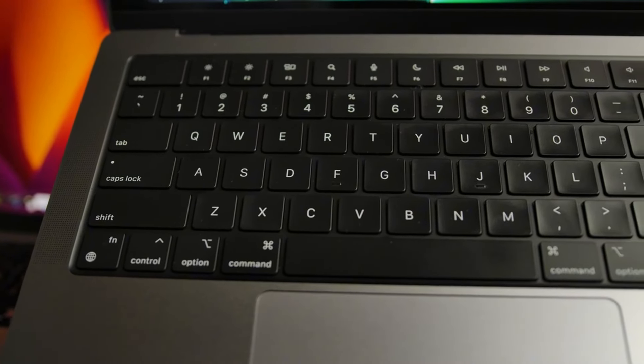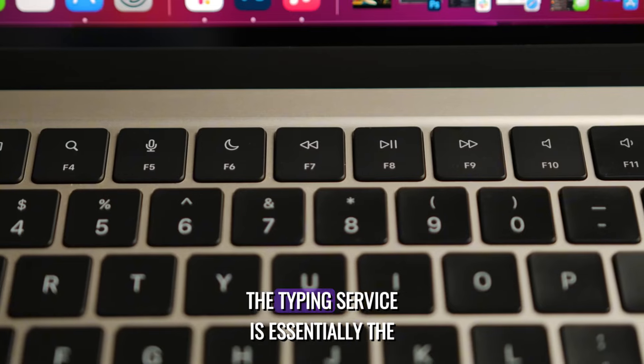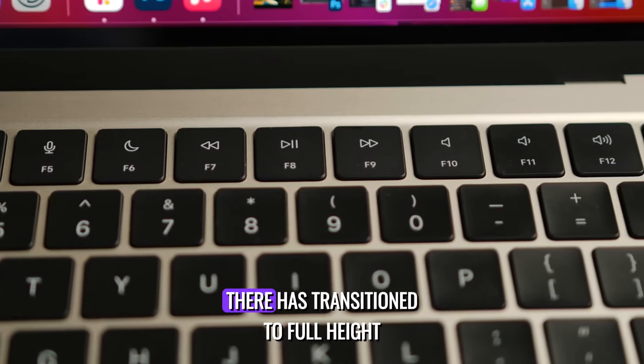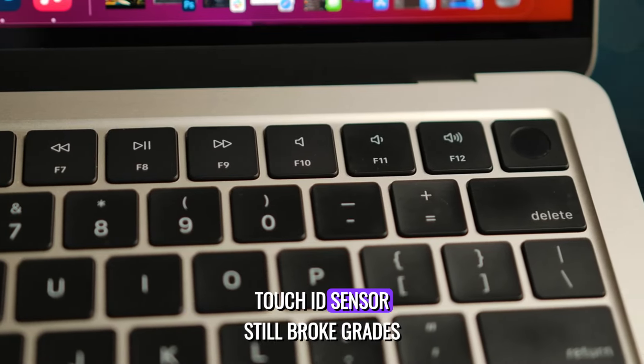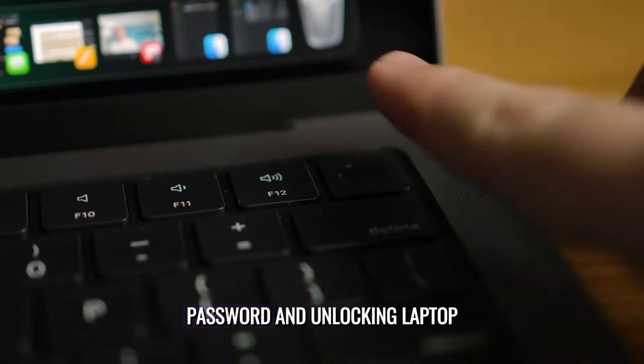In terms of the keyboard, when comparing the Air and the Pro, there's not too much of a difference. The typing experience is essentially the same now that the Air has transitioned to full-height function keys. Touch ID sensors work great on both and are incredibly handy for accessing passwords and unlocking the laptop.